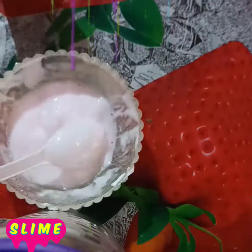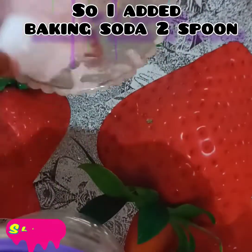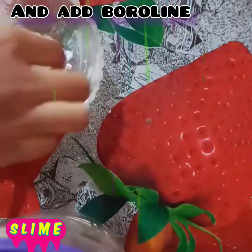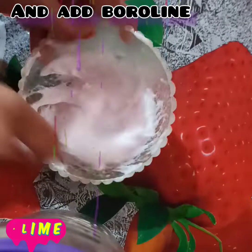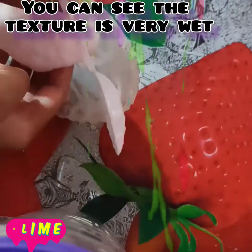I have added a lot of things like soda, water, homemade activator, baking soda, and boroline. I have wasted a lot of things here. I also added glue, but it doesn't make it — you can see the texture is very wet.